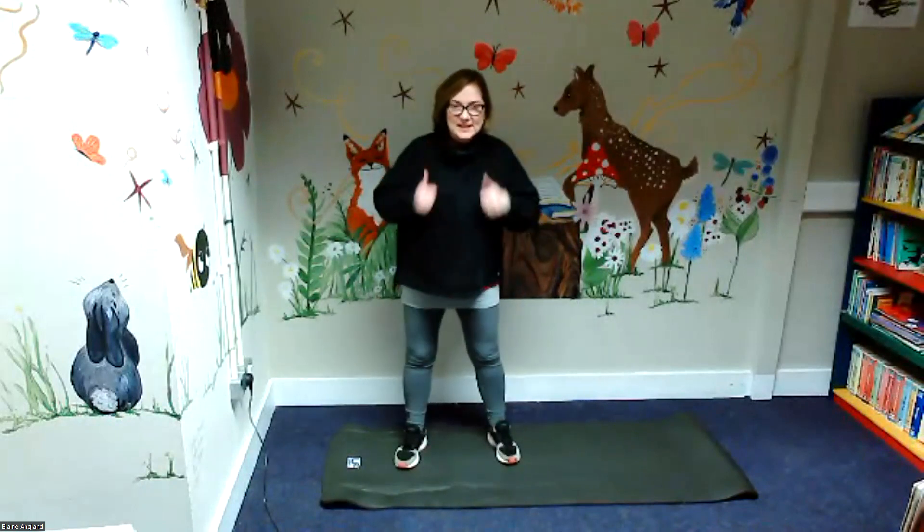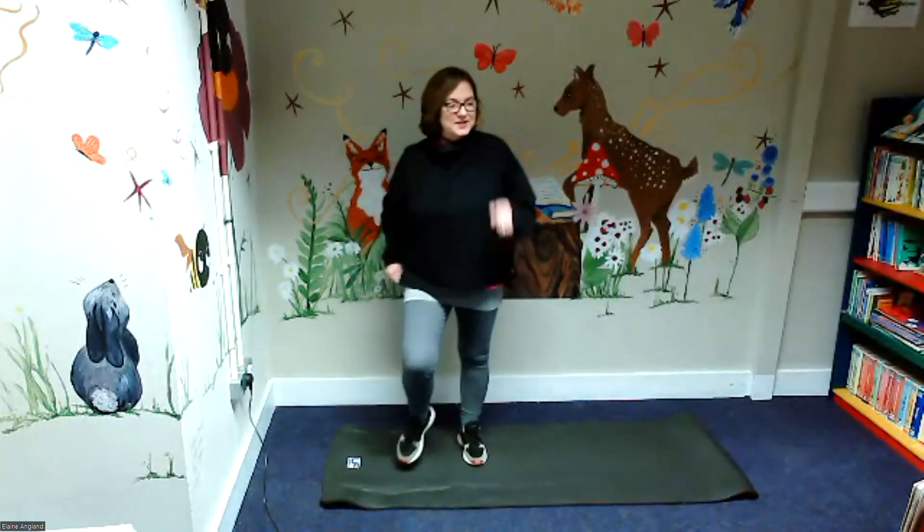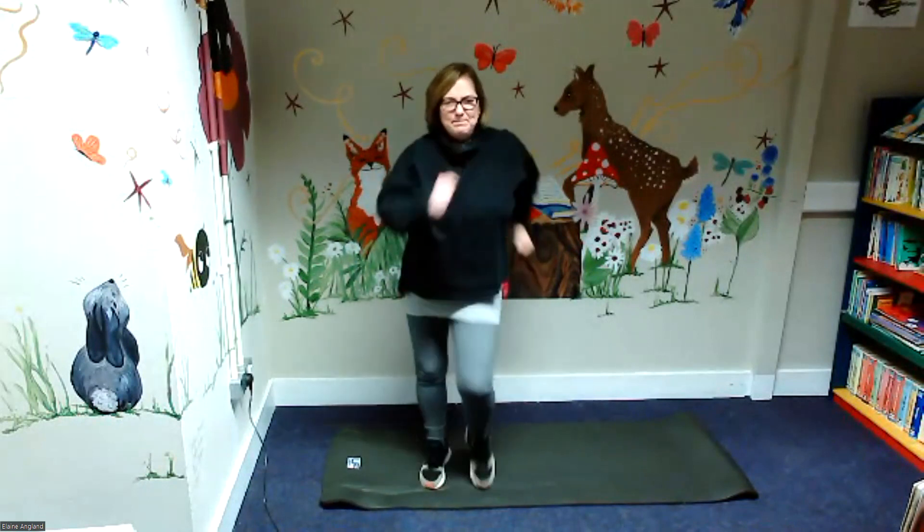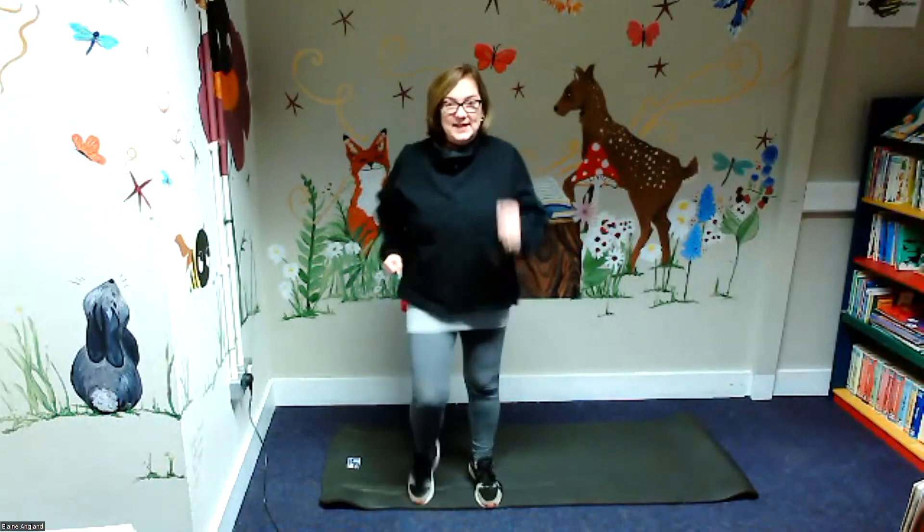Get yourselves ready because we're going to start doing our exercises now. So we're going to get our hearts moving again. Are you ready to go? We're going to start by marching on the spot — back straight, pump those arms. Let's do it for a count of 20.